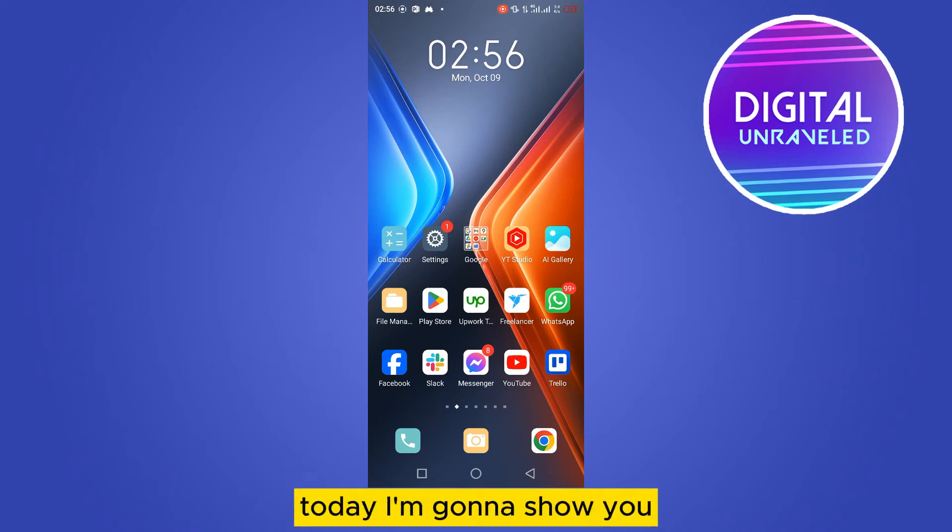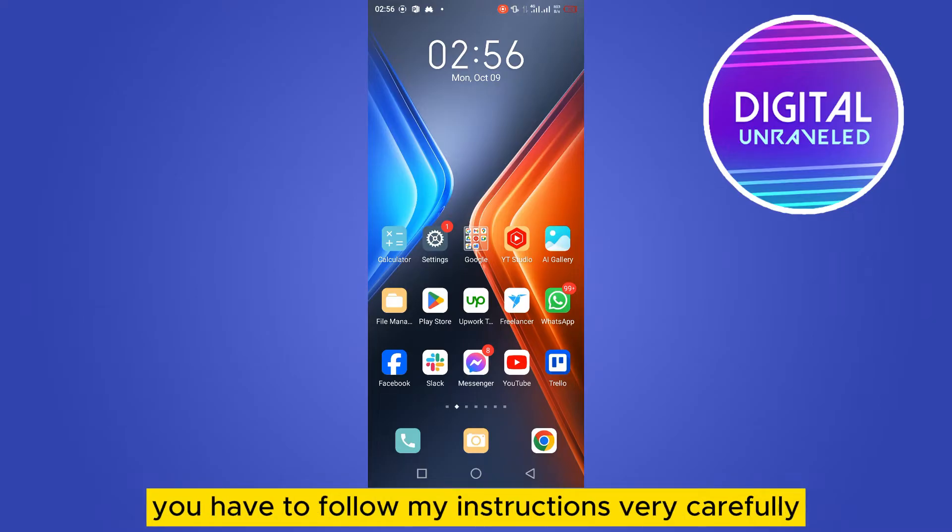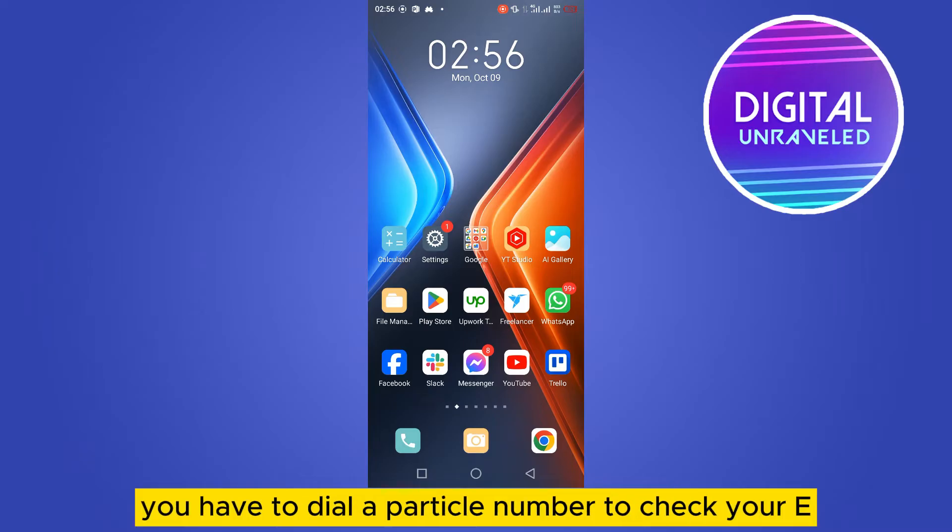Hello everybody, welcome to the channel. Today I'm going to show you how to check if your phone is fake or not. The process is very simple — you have to follow my instructions carefully.